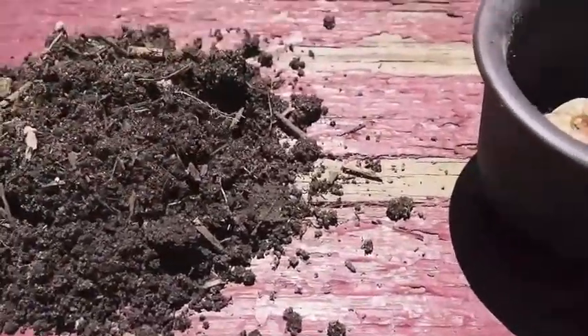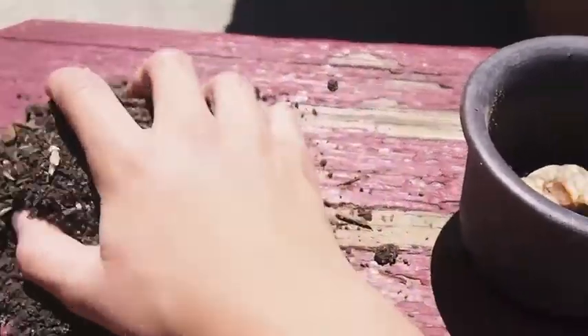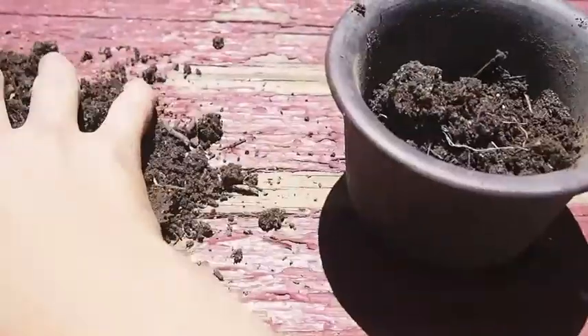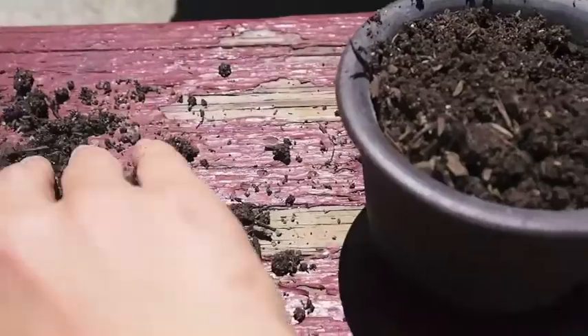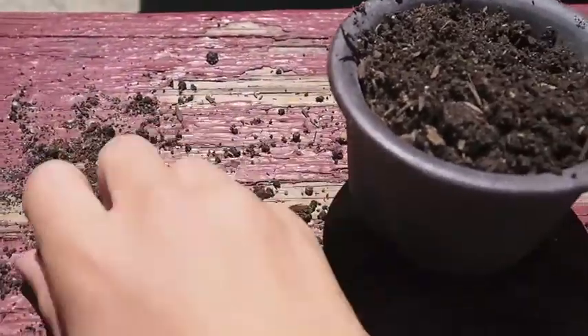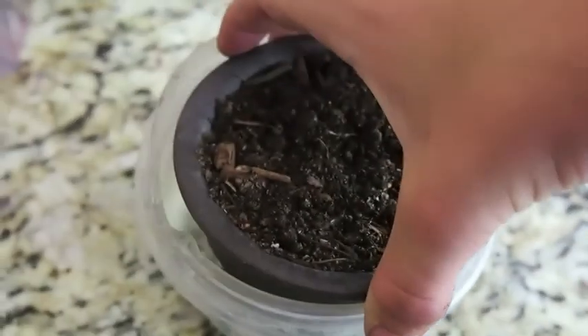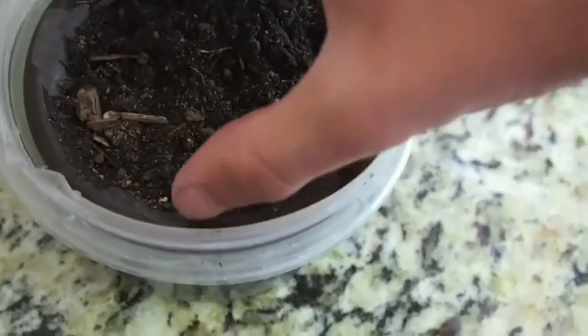I'm going to test whether azolla can be grown as a land plant. If it can be, I suppose it would probably want very wet conditions. I'm just going to fill this pot with soil, and then I'm going to set it in a tray of water and put the azolla on top. I have this tray of water — I'm just going to put it in. And now it's time to add the azolla.